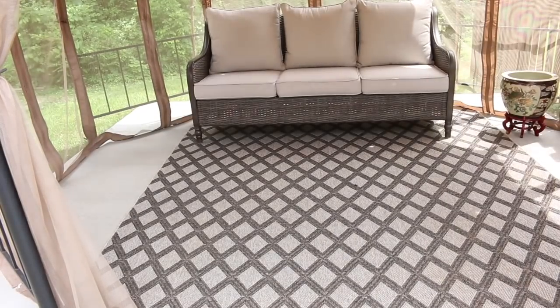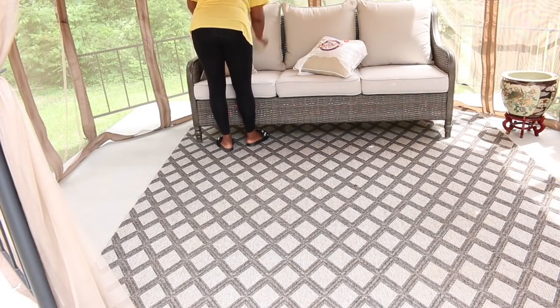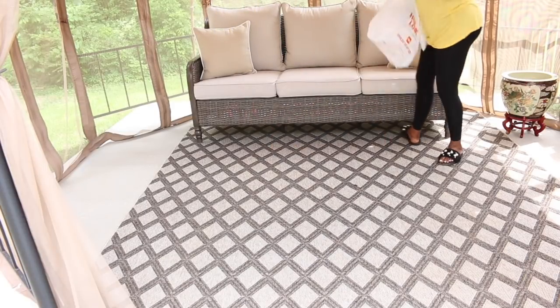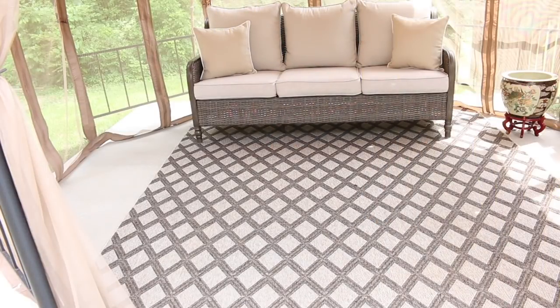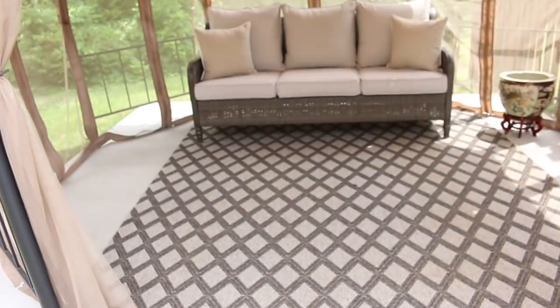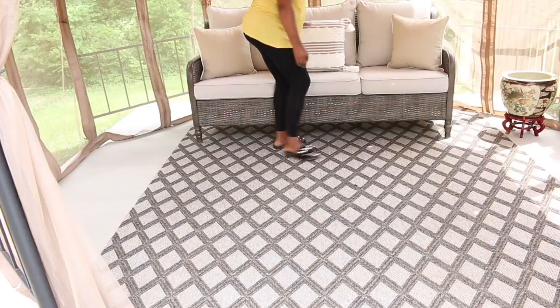So the first thing I did was I picked up some outdoor pillows from Hobby Lobby. They were 50% off, so I think they were around $12 a pillow. And I thought they were really cute. I didn't want to crowd their sofa with pillows, but when I found these at HomeGoods, they were $19.99 — I thought they were absolutely perfect for the space.